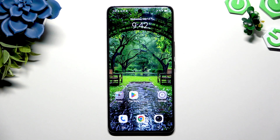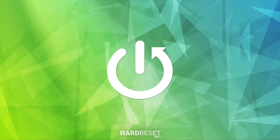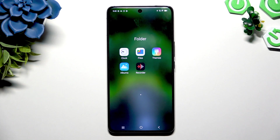In front of me is Vivo V50 and today I would like to show you how you can clean storage. Begin by opening up Files, which is already on your device.